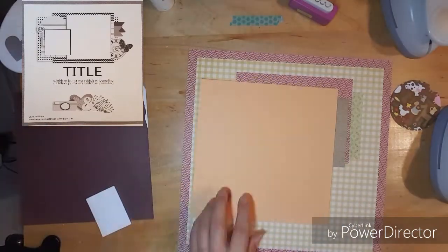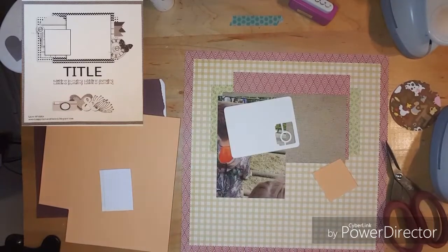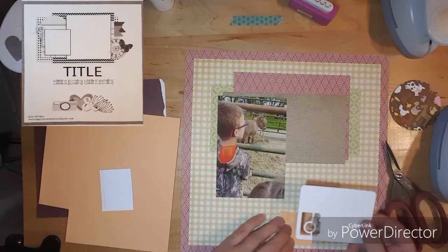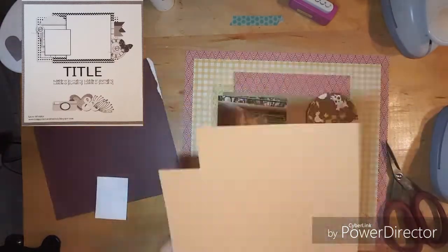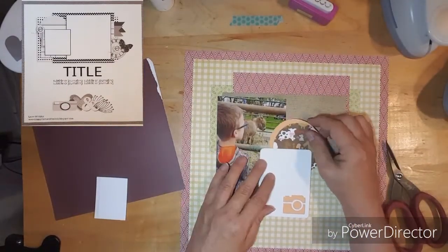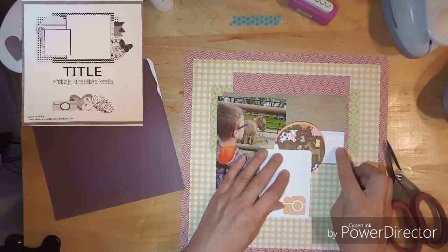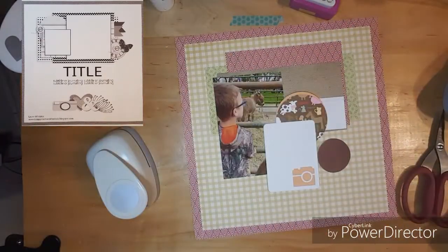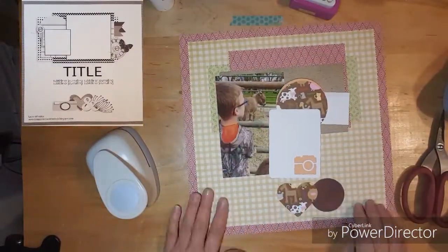I punched out of that farm baby farm paper — I've had it in my stash for quite a while. I punched a circle out of there, and right here I am just putting some orange behind the camera. Then I punched out another orange circle and I'm just going to overlap them so you can see like an outline of the orange behind my circle.